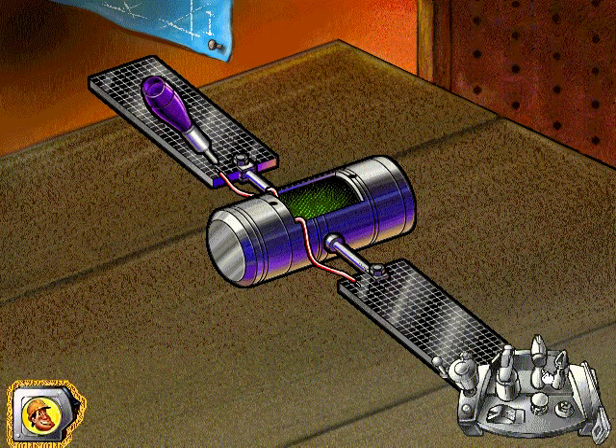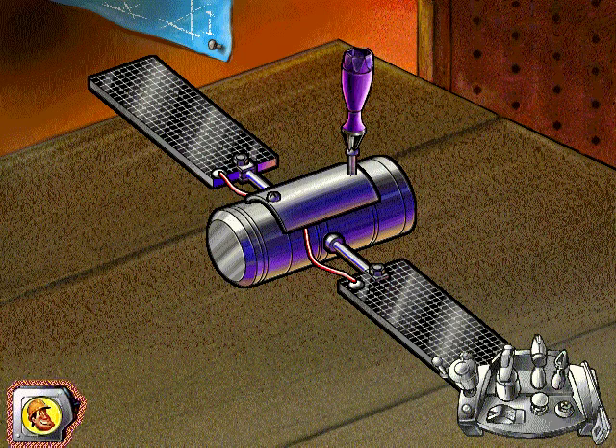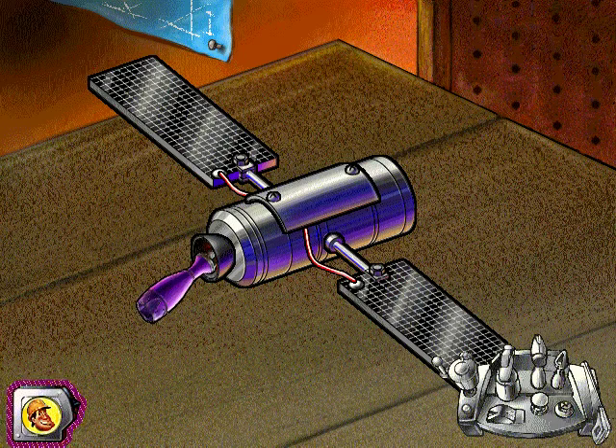Use the soldering iron to connect the wires from the solar panels to the satellite. Seal the access door using your screwdriver and then screw on the rocket funnel. You're pretty good! If you want to print a picture of your finished project, select the printer at the bottom of the screen.